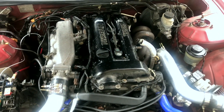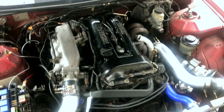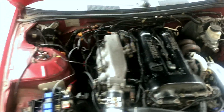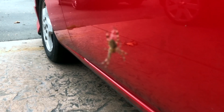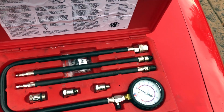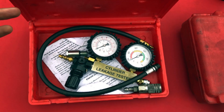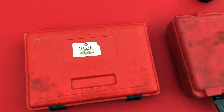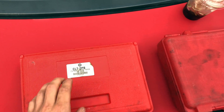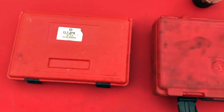So I'm back from Hawaii and now we're gonna try and diagnose what actually is the problem - if it's the head, the bottom end, lifters, or something weird. We got a compression tester, and we're doing a cylinder leak down test today. Hopefully if there is something wrong it's a head instead of a block, but it does smoke a lot so I don't know.